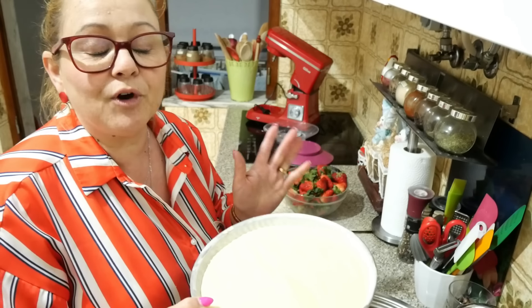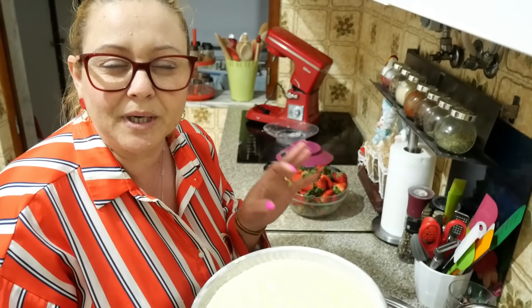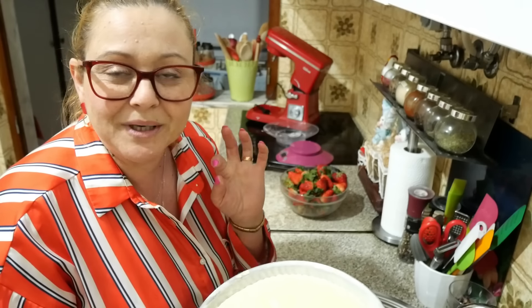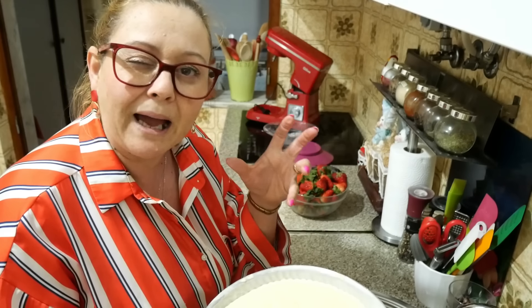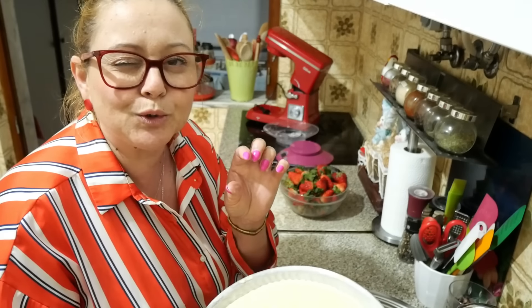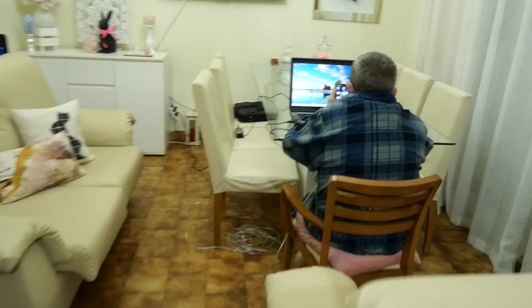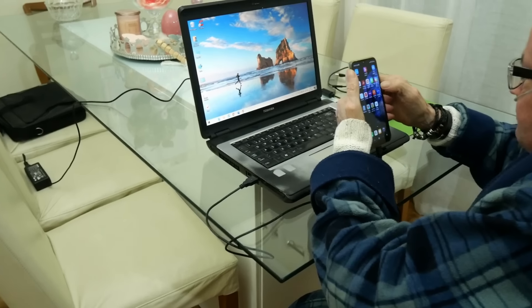Depois vou fazer também as potadas para o jantar — estas potadas eu nunca partilhei aqui com vocês, e de certeza que vocês vão gostar, porque são assim tipo light. At the same time, it's a little bit of gordura, but it doesn't make it so bad. I have here a man — Filipe Nogueira — who is playing on the computer.